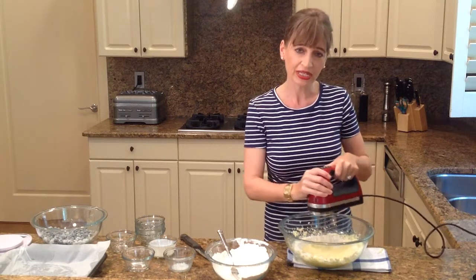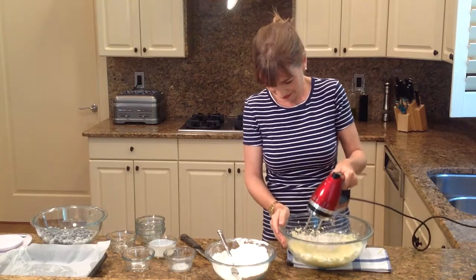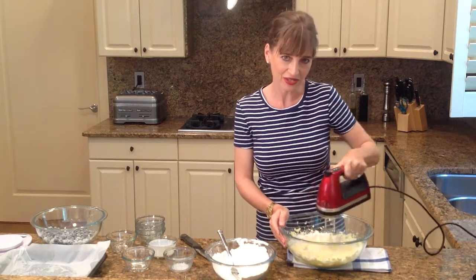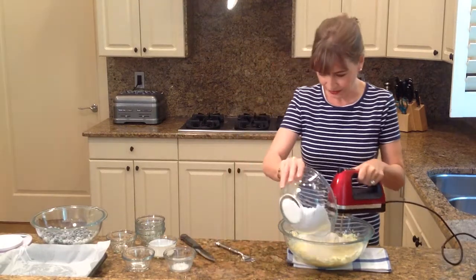And by the way, I preheated my oven at 375. All my ingredients I used at room temperature, so I took them out about a half an hour before I started. And add some more flour.